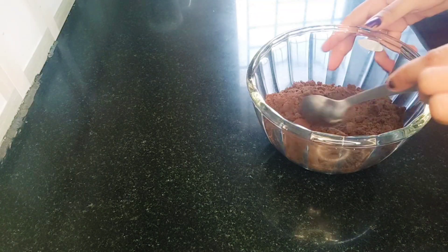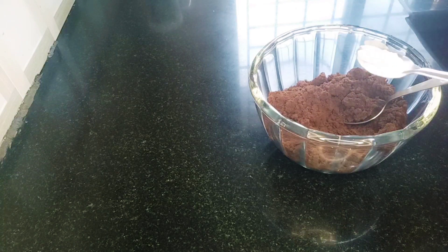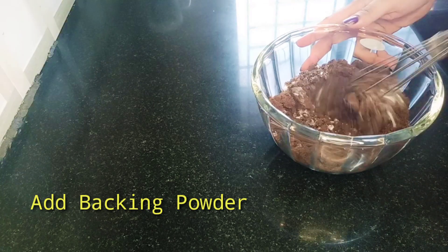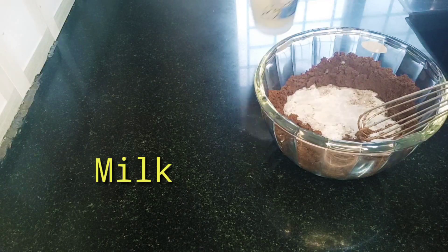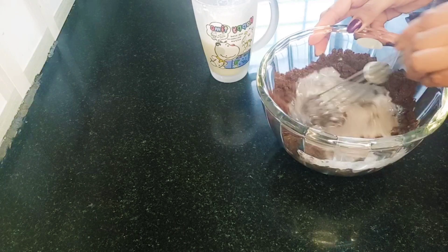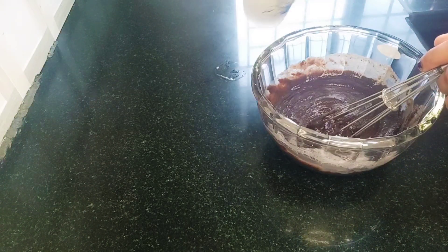Add baking powder to the biscuit powder — add 1 and a half spoons of baking powder and mix it in. Then mix in the milk with the biscuit powder, and add a pinch of salt.